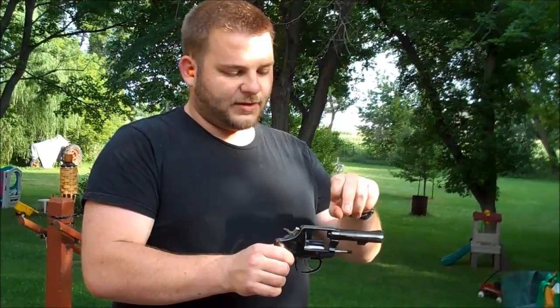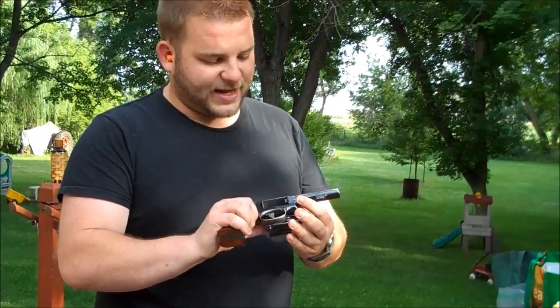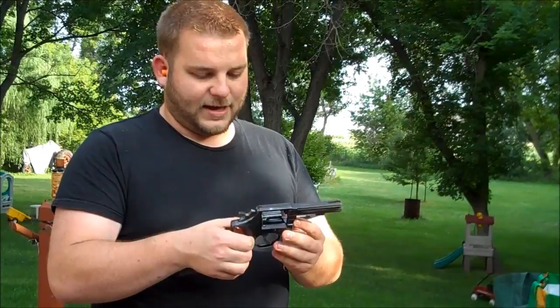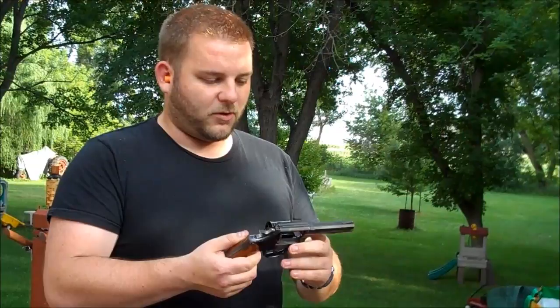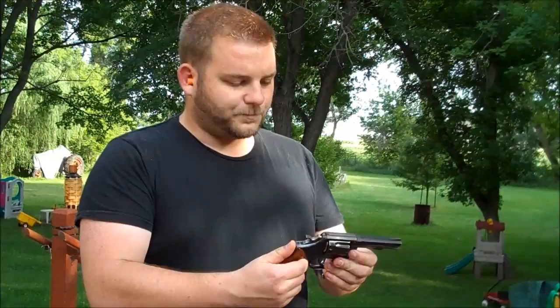The 10.6 was the first Model 10 with the heavy or bull barrel. This is actually a second barrel — the first one had a bell in it. Due to the low cost of the gun, I determined it was probably more cost effective to be a gun plumber and change the barrel out myself with a used one, and that did turn out okay, which was surprising. But this is .38 Special.